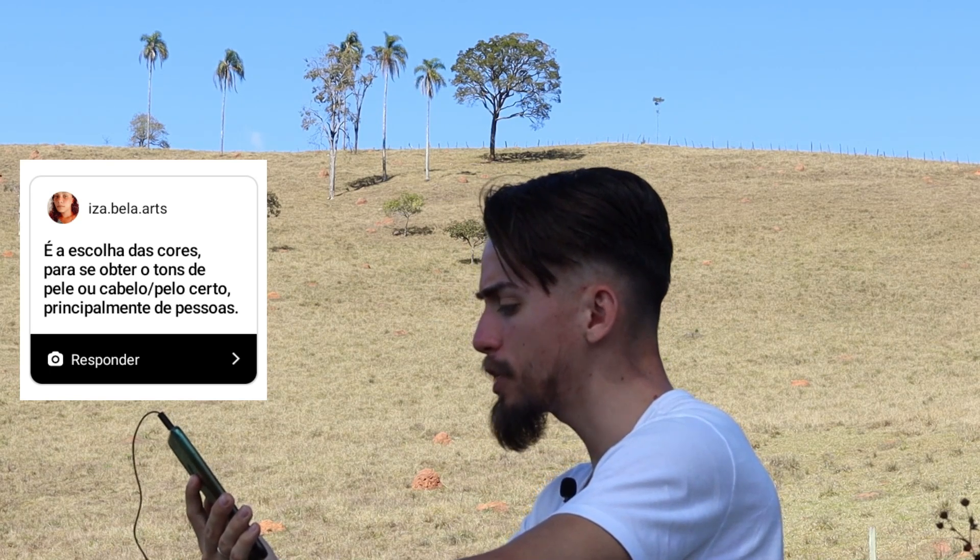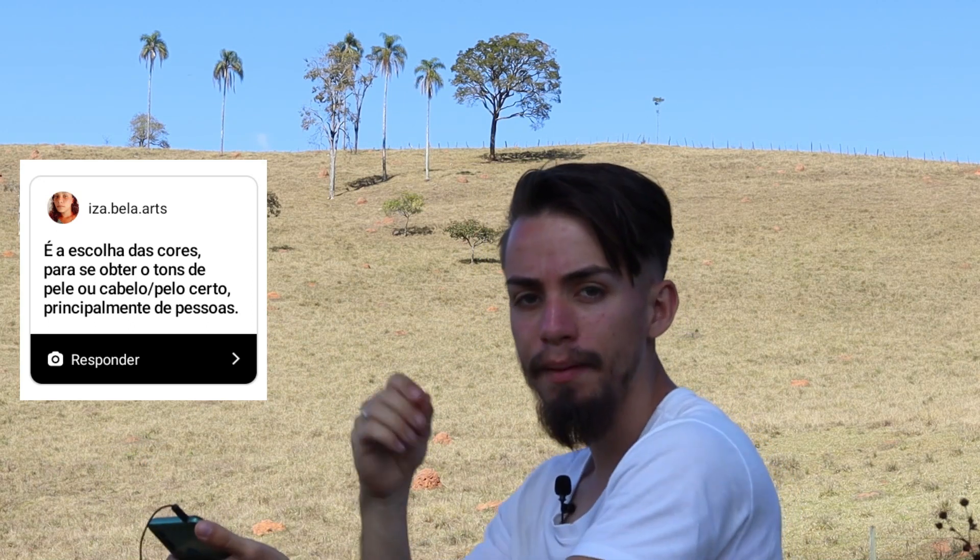A nossa próxima pergunta é da Isabela.artes: 'A escolha das cores para se obter os tons de pele, cabelo, pelo certo, principalmente de pessoas.' Para você saber qual cor que a sua referência está pedindo, é muito importante ter uma folha de teste para ir rabiscando os lápis antes de jogar para o seu desenho. Você nunca deve já ir jogando direto as cores no seu desenho, ainda mais se você é um desenhista iniciante. Acredito que todos os desenhistas, até os mais experientes, têm uma folha de teste para fazer as misturas e testar a tonalidade do lápis.